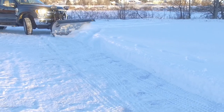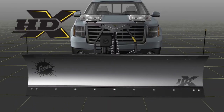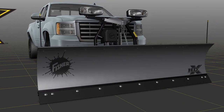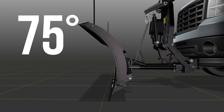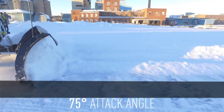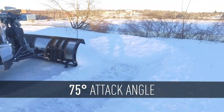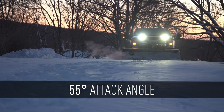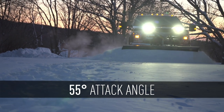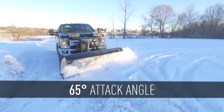It's not your standard straight blade snowplow. The stainless steel HDX Snowplow features an adjustable attack angle that allows you to customize the blade's angle of attack to 55, 65, or 75 degrees to accommodate different plowing surfaces, weather conditions, or operating preferences. Choose the 75 degree attack angle for asphalt or paved surfaces and for scraping up ice and hard packed snow. Choose a 55 degree angle for gravel or unpaved surfaces or for scooping deep heavy snow, or set it to 65 degrees for the ultimate in plowing versatility.